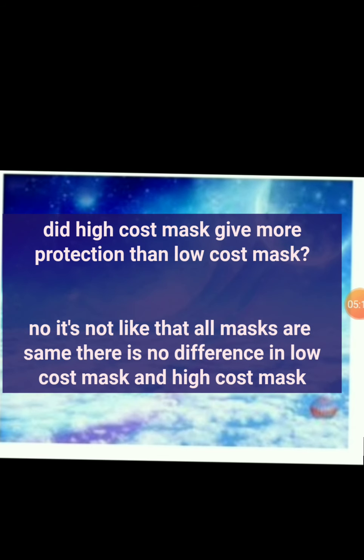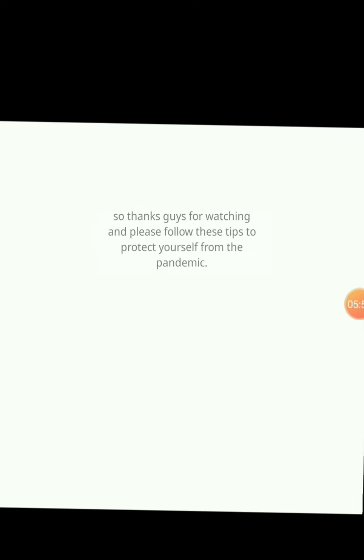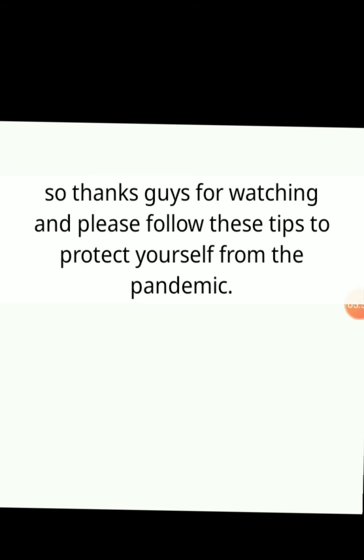Some of us think that high cost masks give more protection and low cost masks give less protection — it's not like that. Low cost masks and high cost masks are the same; no difference is there. And no need to worry if you don't have a mask — you can make a market-like mask for yourself. It's so easy to stitch a mask, and if you are not able to stitch a mask, tell your elders to stitch one for you. There is no difference between a market mask and a homemade mask.